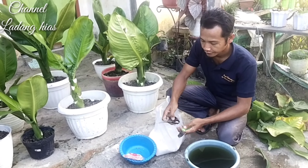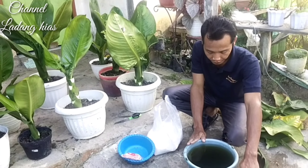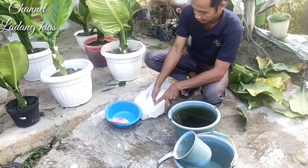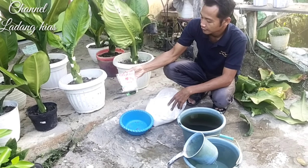Ini saya ada pupuk. Pupuknya pakai Petsin ataupun air PDM dan air kolam ikan. Dan ini kapur dolomit ya teman-teman. Ini cara menggunakannya.